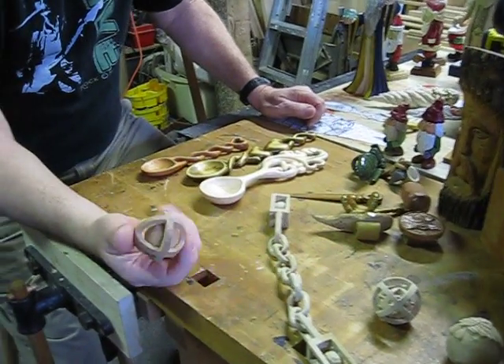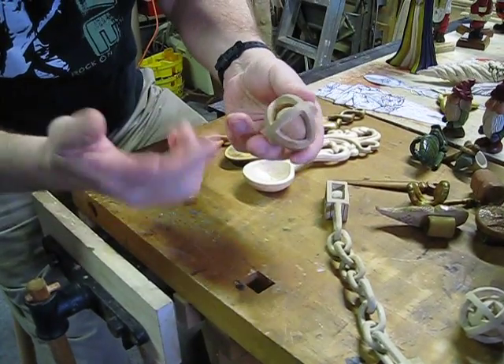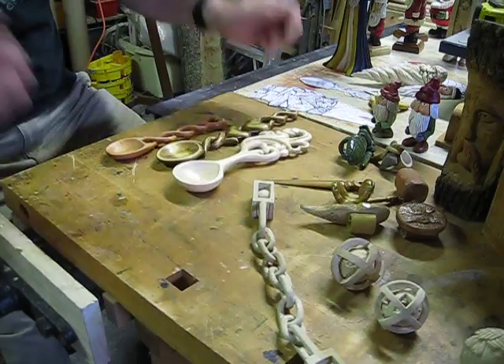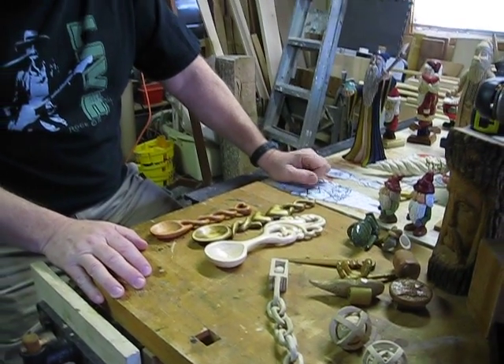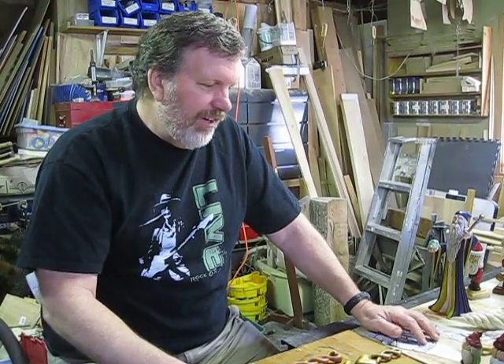Something like this was originally a square block, so then you have to make a round block and then you cut away until you get to where it is. People always say, how do you do that? And there's a kind of a wood carver's joke that you take a piece of wood and you carve away everything that doesn't look like whatever it is you're trying to make. But that's actually true — it really is true when you get there.